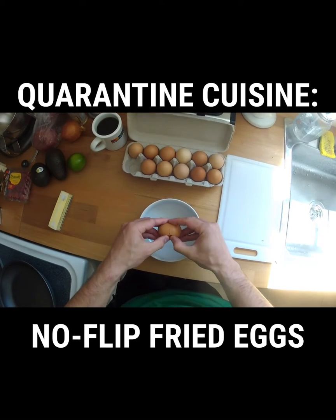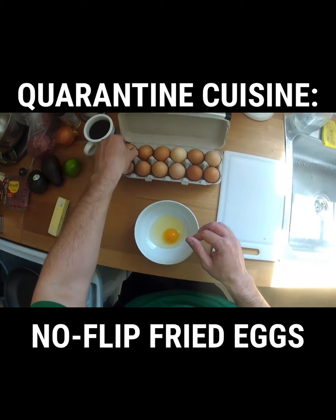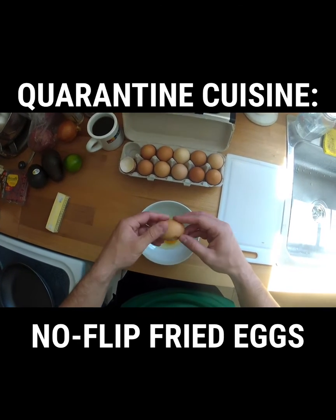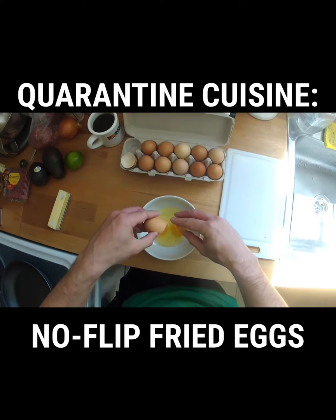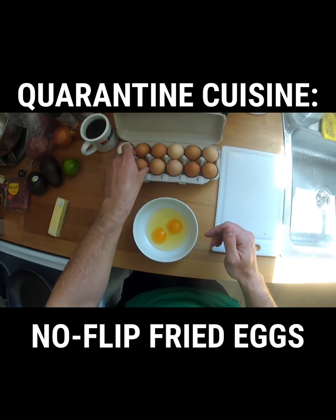Aside from being cheap, delicious, outrageously nutritious, and easy to cook, eggs are the perfect quarantine food because they last for like 5 weeks in the fridge. Among animal proteins, nothing has a better shelf life unless it comes in a can.